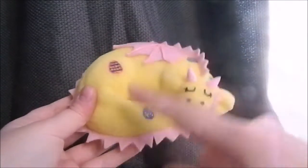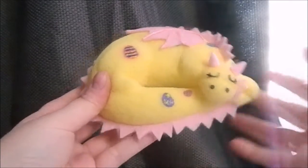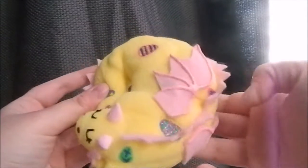These have done pretty well on my Etsy so far — I'm pretty sure I've sold at least three or four in total now, so I know that they do pretty well.